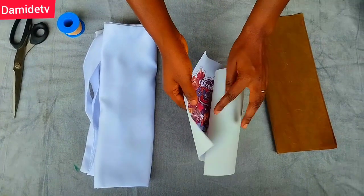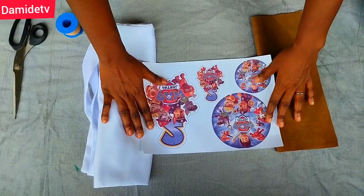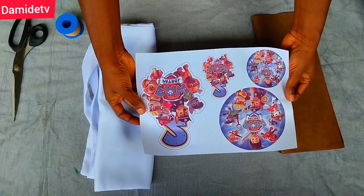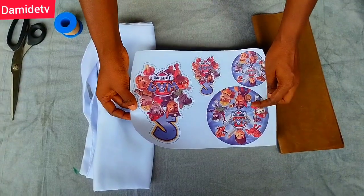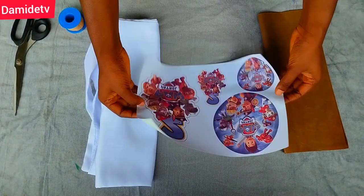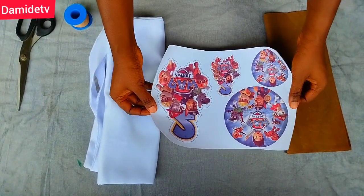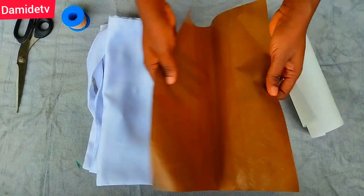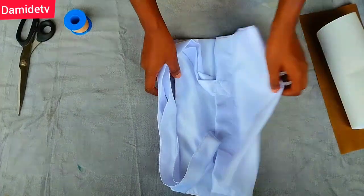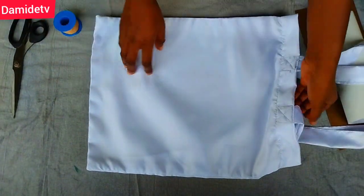Welcome back to another class! Today we're going to be experimenting. Anytime I have a sublimation job, I usually take it to a printing shop where they do it for me with a heat press, because that is the best method to sublimate. Today I thought of using an iron — let's see the final outcome. Is iron going to work for sublimation? Can we start a sublimation business with iron?